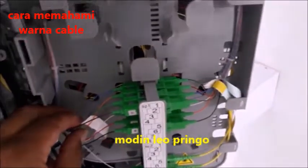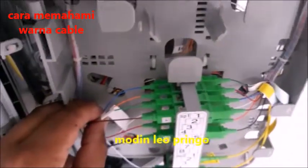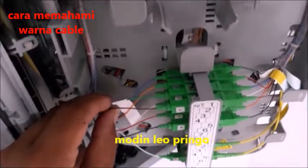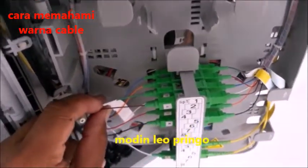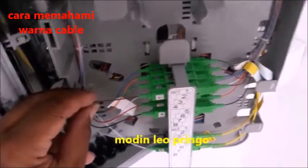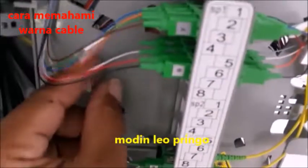Yang kedua adalah warna oranye — warna oranye adalah warna nomor dua, selalunya disimpan di atas. Yang ketiga adalah warna hijau — warna hijau adalah warna nomor tiga. Yang keempat adalah warna coklat. Dan jangan lupa teman-teman, yang kelima adalah warna grey.